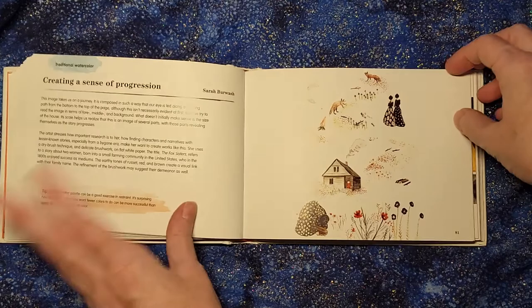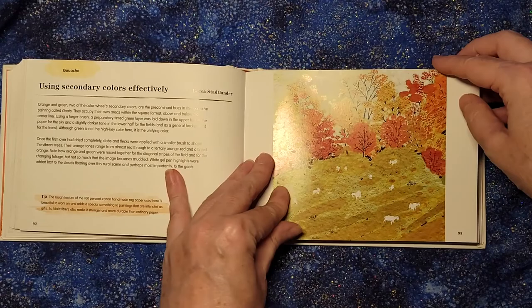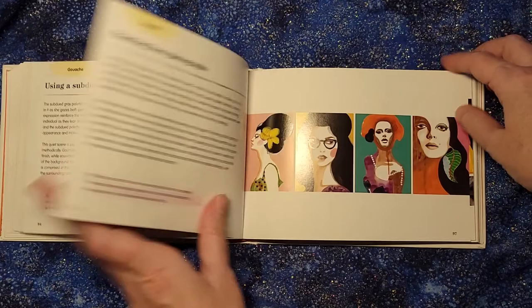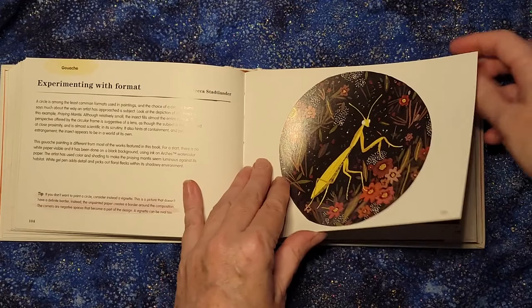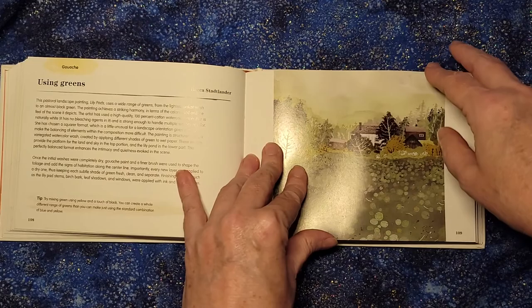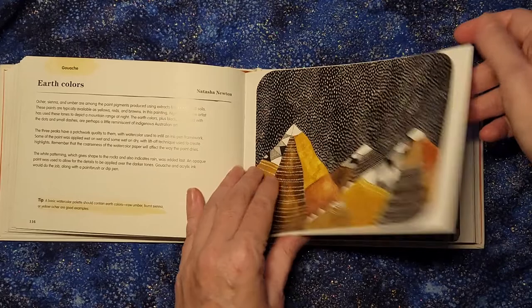Part of what's also fun about this is that because there are so many different entries, on a given day you could use a random number generator, or just page through randomly and land on a page. Say you land on a page and you say, 'Normally I don't like using those kinds of colors, but let's give it a try.' Your challenge for the day is to use those colors and see what you can create — you might end up making something you really adore that you never would have tried before. They cover things like overpaint wash, imaginary landscapes, and all sorts of things you might never think about trying.